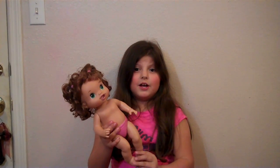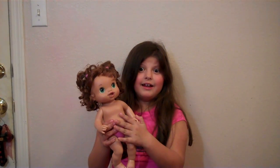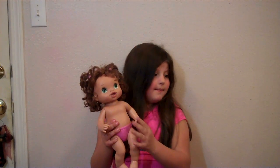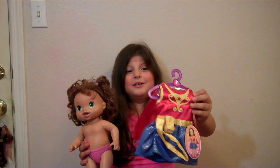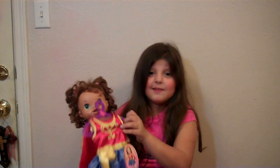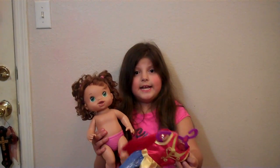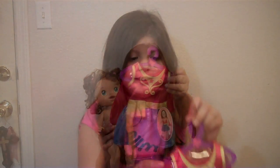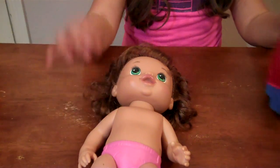In my allowance I got $20, so this was for $1 at the flea market, and then we got this. She loves Wonder Woman. I think she would love it and it's for this Baby Alive, and this was for $10. We got this at Walmart for $10, so let's open this up and put it on this beautiful cute baby.